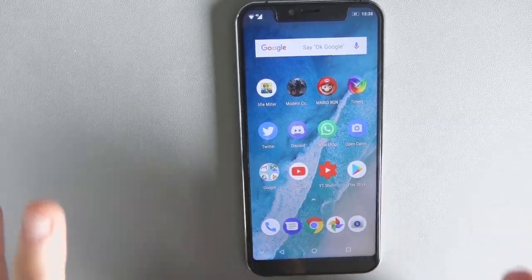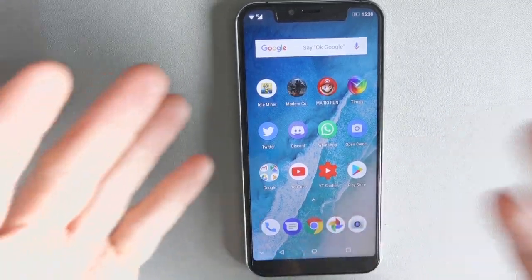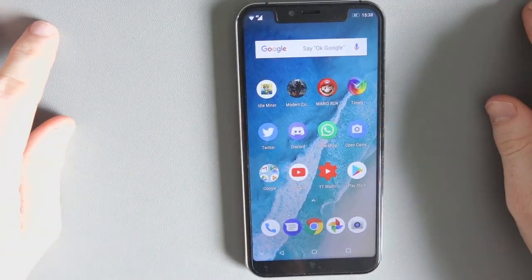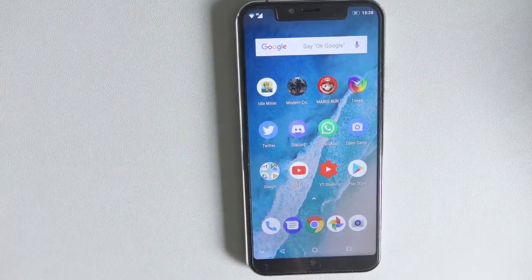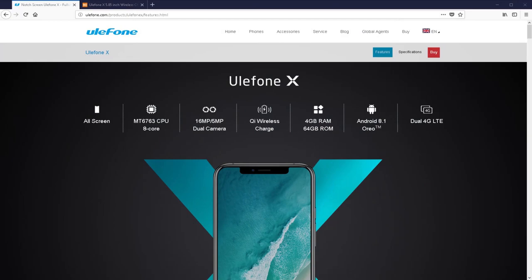This has been my main phone for a week — my SIM cards are in there. I've been using WhatsApp, text messages, and everything you would use with a phone on a daily basis. Before I talk about design and performance, I want to quickly jump over to the website and give you a quick overview of the main features of this phone.